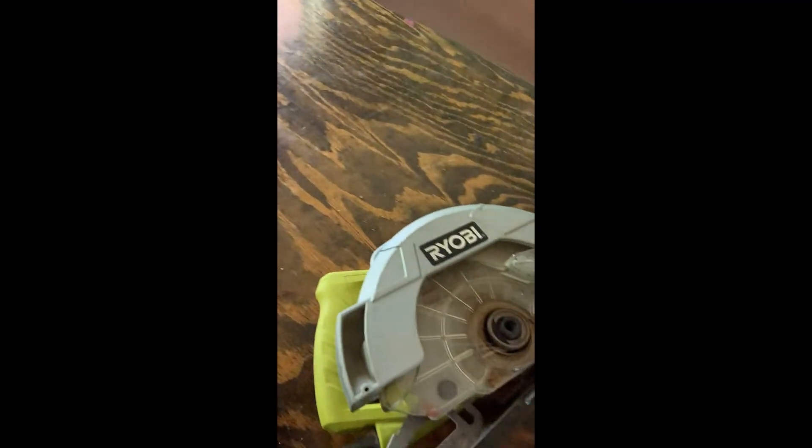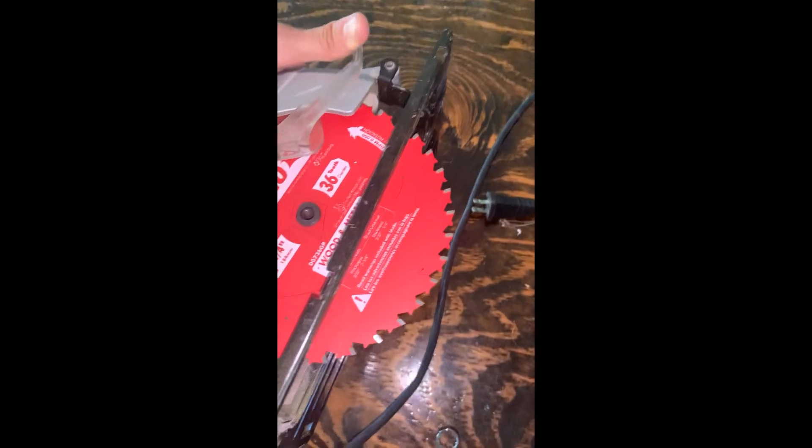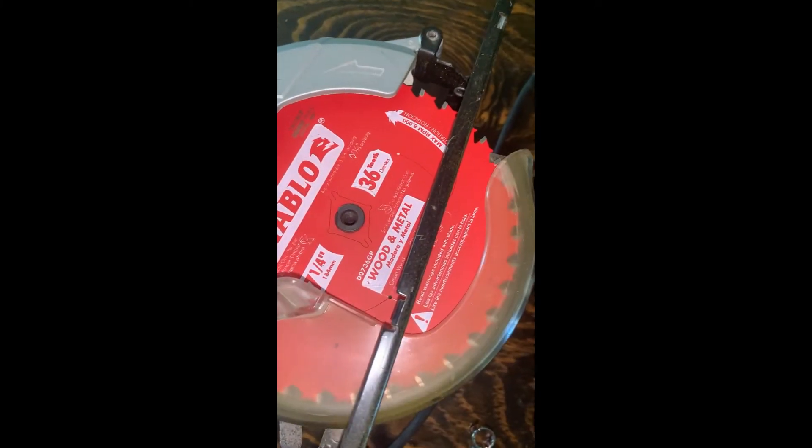So I just took it off. I'm going to replace it with the new blade. I removed the old one and put the new one into the saw. Now what I'm going to do is put this piece on first — that's the piece that actually clamps down through the saw — and then the spacer, and then this bolt.